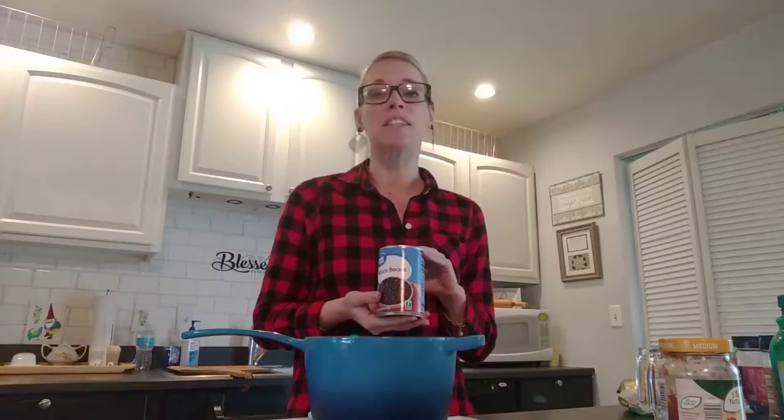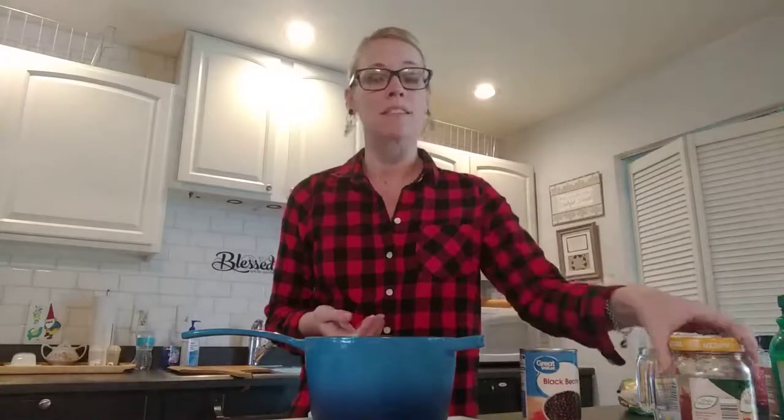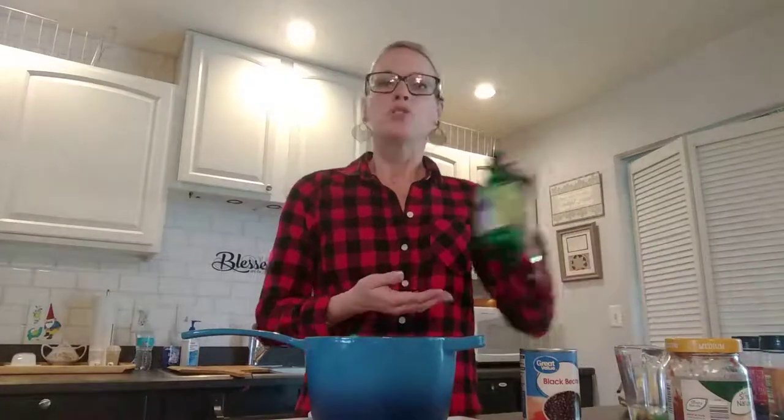If you don't have black beans, feel free to substitute whatever beans are in your cupboard. You can use canned beans or you can use your own cooked beans. The next thing you need is one cup of salsa, half a cup of water, and two teaspoons of lime juice.